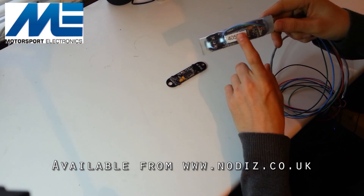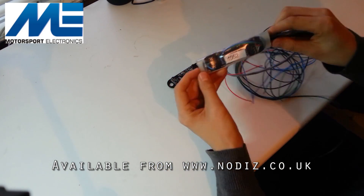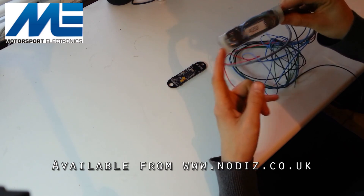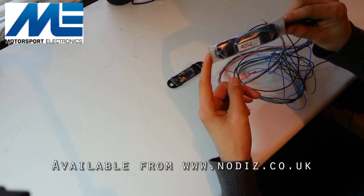With Bluetooth connectivity it will actually work underwater as well, which is quite impressive. So for off-road vehicles, industrial plants, or anything that requires operating in quite a messy environment, this is absolutely perfect for those applications.